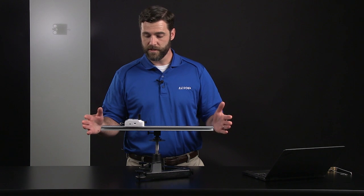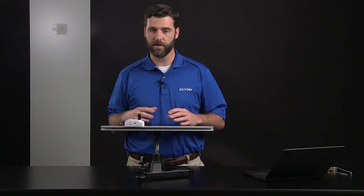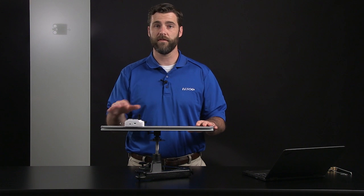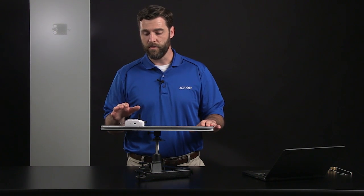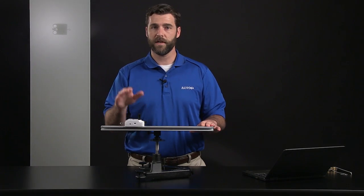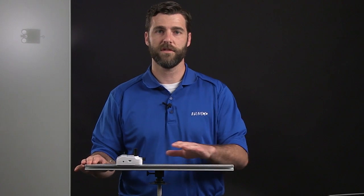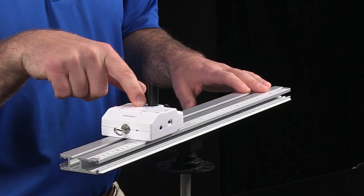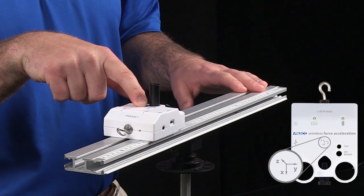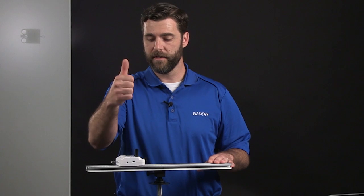To establish the relationship between centripetal acceleration and angular velocity, we have to make sure that our frame of reference and the directionality of our measurements are all consistent. The sensor measures acceleration in three directions, and we want to make sure it's measuring centripetal acceleration, which points to the center or axis of rotation of our stage. We can tell which axis that is by looking at the small diagram on the top of the sensor. It indicates Y is in this direction and Z is up out of the sensor.